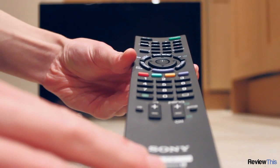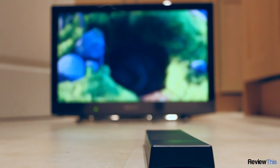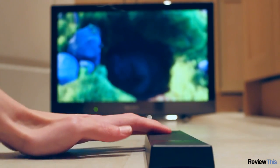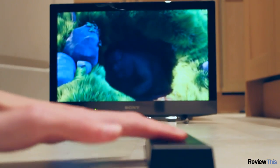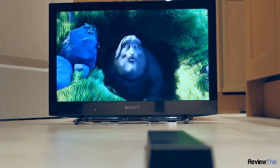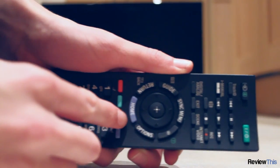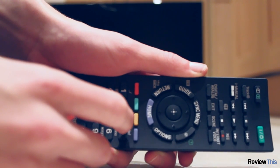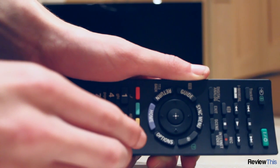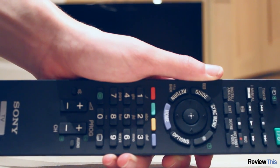We wouldn't normally bother talking about a remote, but this TV has a very interesting design in which the remote is curved slightly, meaning that when placed upside down it's not possible to accidentally activate the buttons — which is an extremely clever feature. It's very simple but works extremely well. The remote also has a large number of buttons, many used to control the smart TV functionality, however it's not confusing, still feels very comfortable in the hand and is a very good quality remote control.